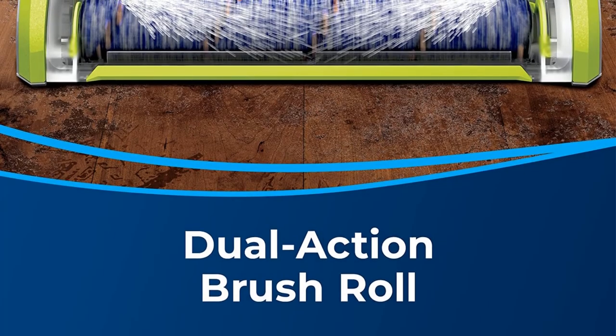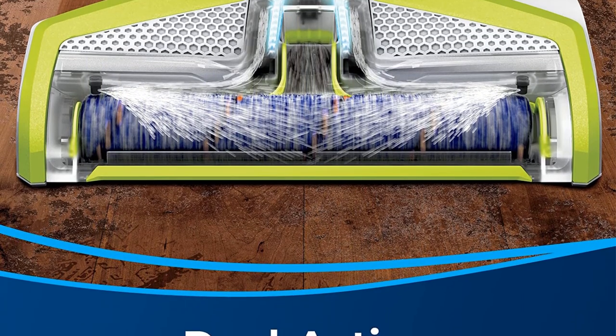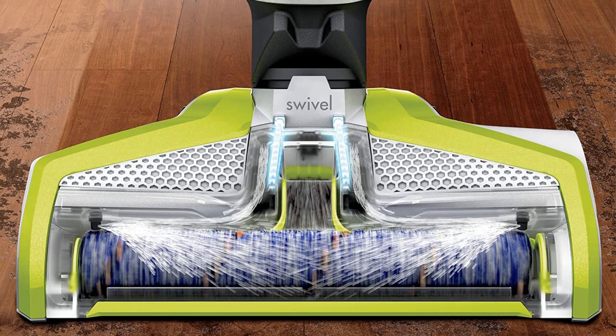Despite this, if you are looking for a tool that will keep hardwood floors shiny and in great condition, this option is worth investigating.